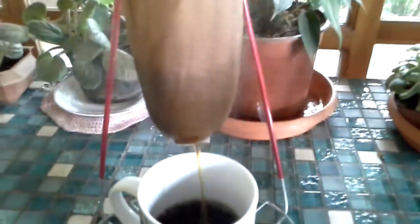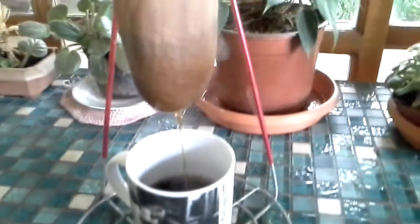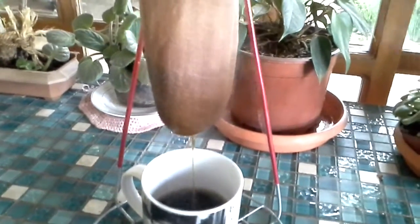We've found that with the espresso grind of Nicaraguan coffee that we brought with us, we can actually get two cups of coffee from one little scoop. So I'll make this cup, close my kettle, and put it back on the stove.